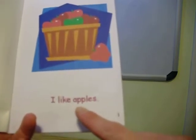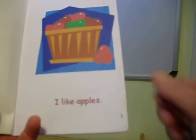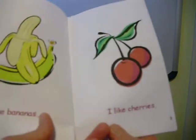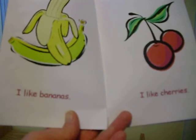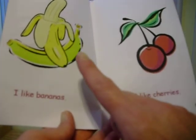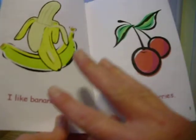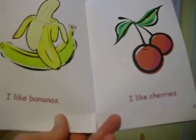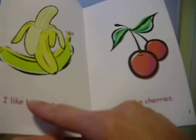I like apples. Apples — two taps. I like bananas. Tap the syllables for bananas: ba-na-nas. Three. Three in bananas. And you can do it again — have them clap it with you. Ba-na-nas.